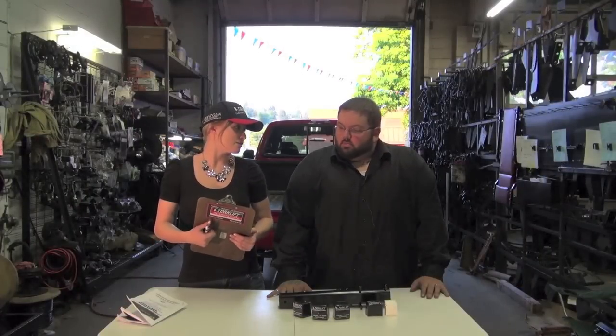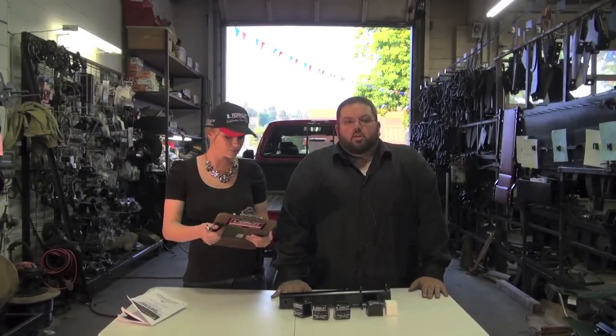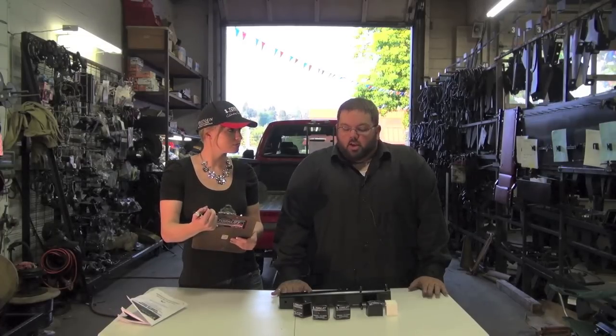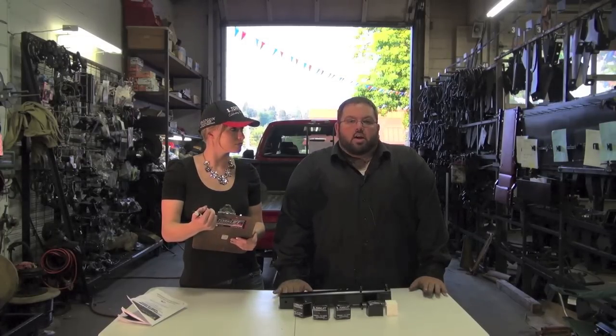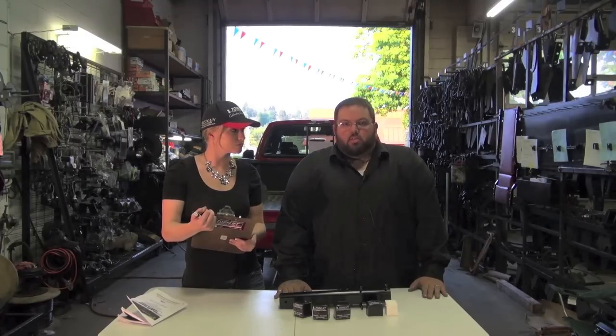Now that we have finished the tie-down install, where can you get a set? We have over 2,500 dealers in the U.S., Canada, Japan, Europe, and Australia. They should be able to get it to you overnight. A lot of dealers will not stock them because they are very vehicle-specific, but you can still get them overnight.